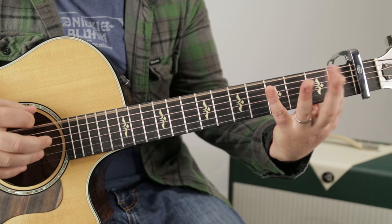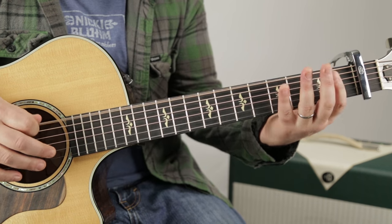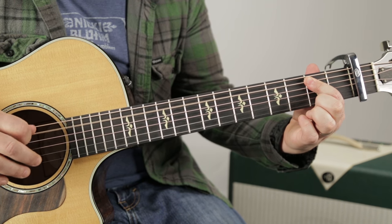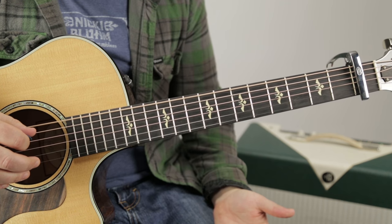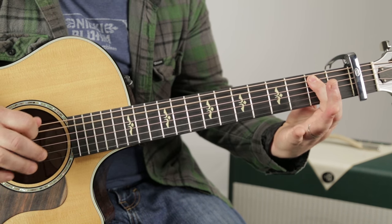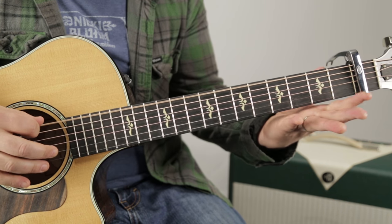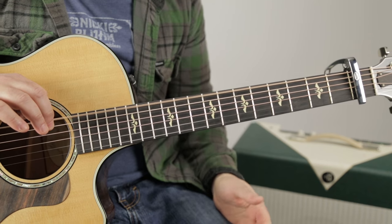Then check this out — open, two, open on the E string. Then open, two, open again, and then the second fret on the A string. That gives us the full descending lick back down.